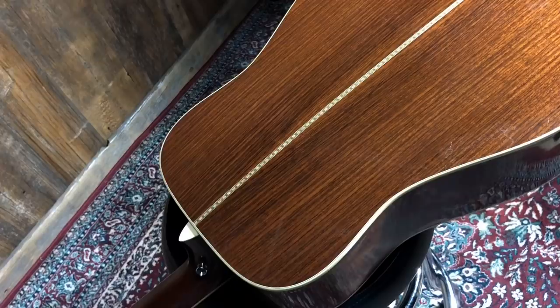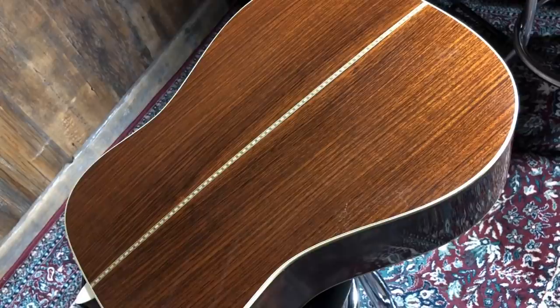This is a custom HD28. I picked it up around 2003 or 2004. The custom features include an Adirondack top, Indian rosewood back and sides, and under the hood it has scalloped forward-shifted X-bracing.